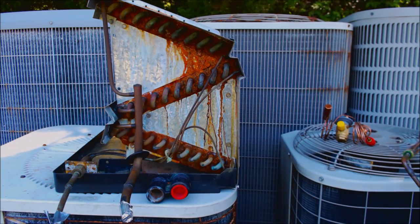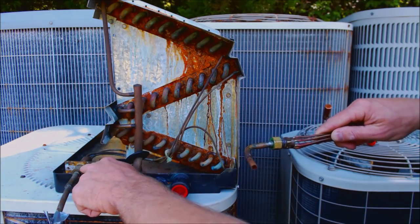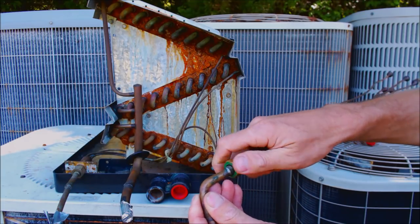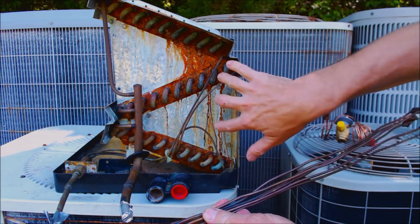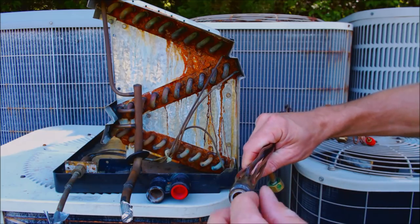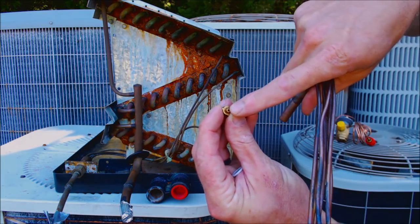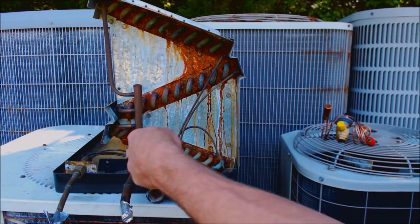The next thing is the metering device. This one is called a piston chamber, and inside there's a little restrictor called a piston or orifice. You have a piston chamber and distributor tubes coming into the coil. Inside, this one happens to have a Teflon ring and then a piston. The piston has a fixed hole that's always going to allow the same amount of refrigerant through into the evaporator coil.